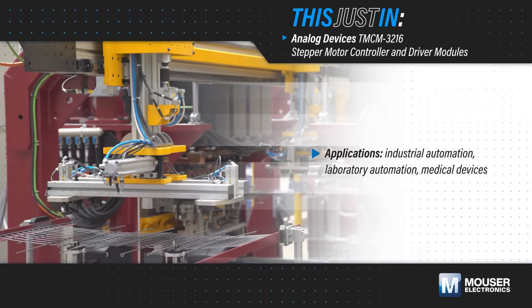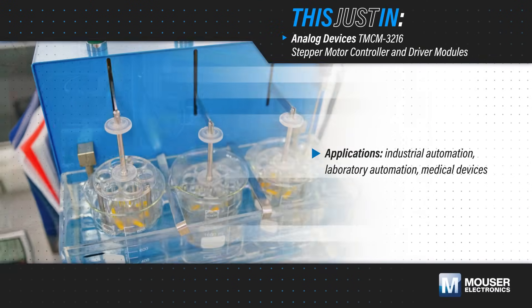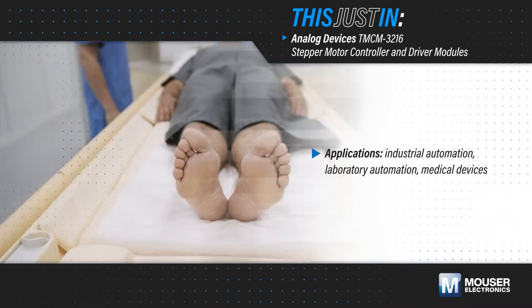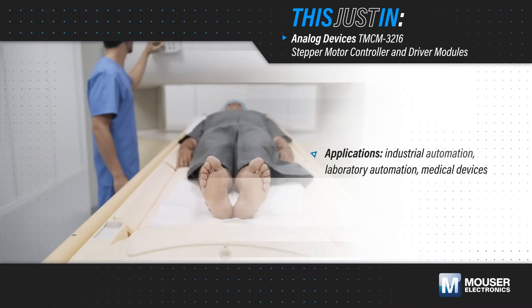Integrating advanced motor control into industrial automation, laboratory automation, and medical devices without developing a fully custom solution allows engineers to bring new innovations to market faster.